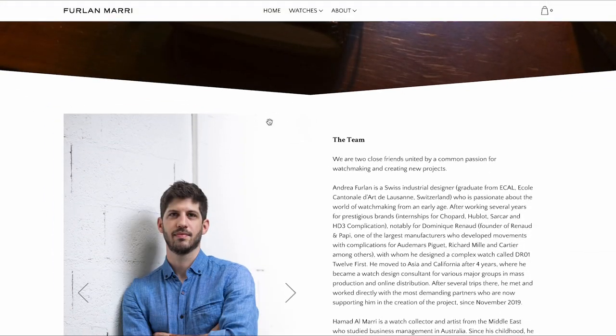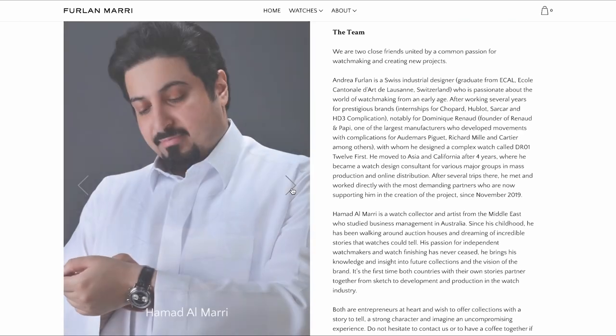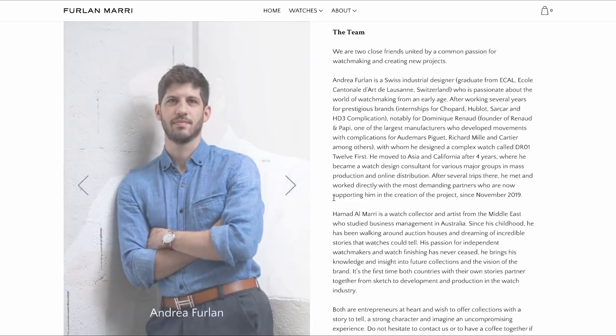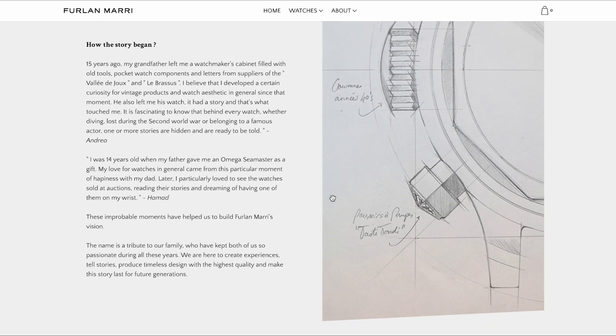One word now about the brand Frôlan Marie. It was founded by Swiss industrial designer Andrea Frôlan and Hamad Al-Marie, a watch collector and artist from the Middle East who studied business management in Australia. Frôlan on the other side worked many years for companies like Chopard, so we can assume this duo knows what they're doing.